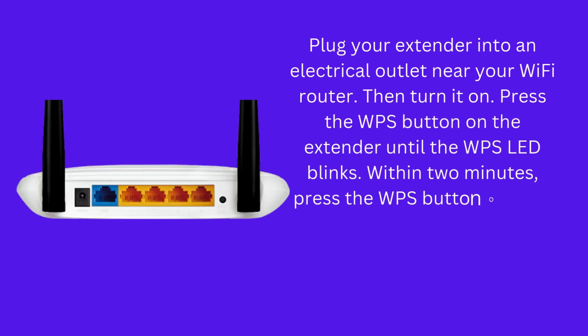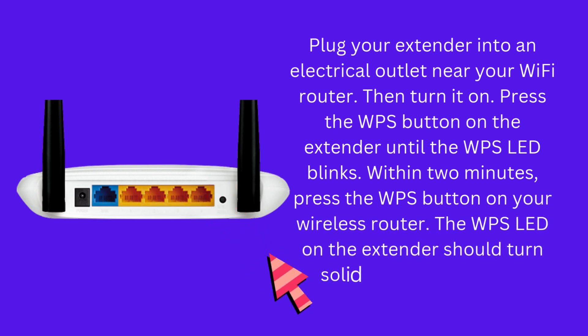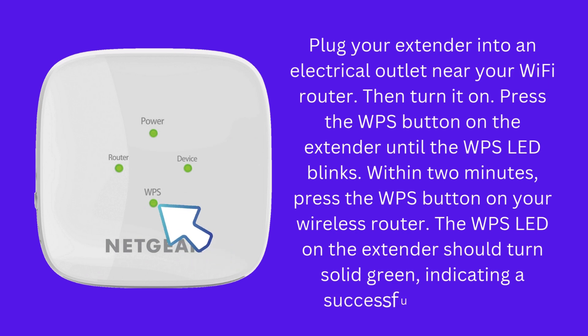Press the WPS button on the extender until the WPS LED blinks. Within two minutes, press the WPS button on your wireless router. The WPS LED on the extender should turn solid green, indicating a successful connection.